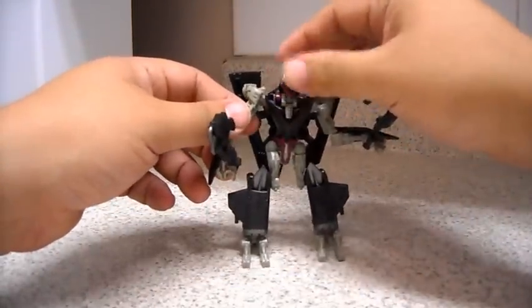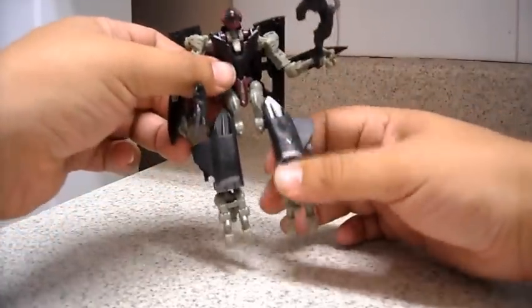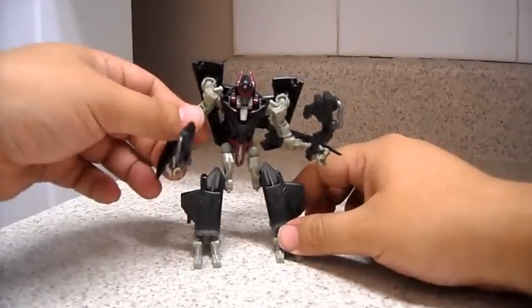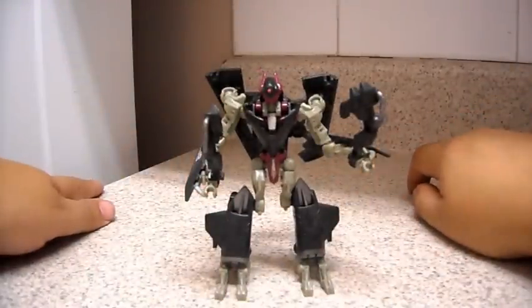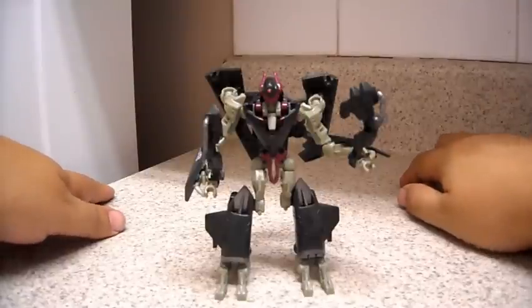It does have some head movement. You can bend from the elbow, move the leg up and down, and bend from the knee — the hinge is right there. A very nice figure overall. So there you have Revenge of the Fallen Skystalker.